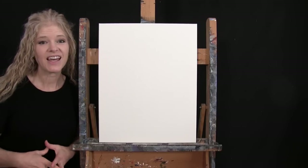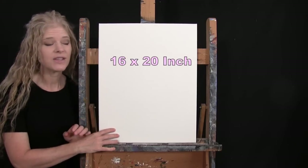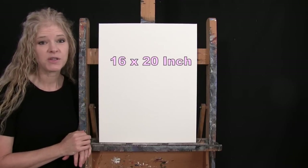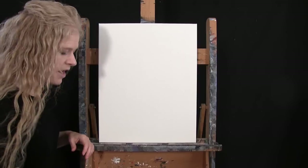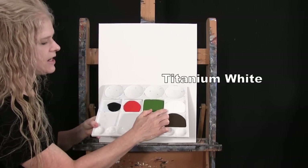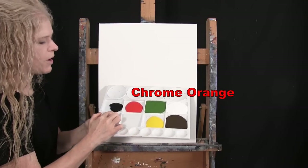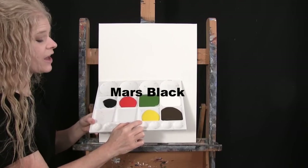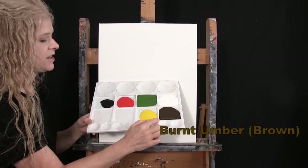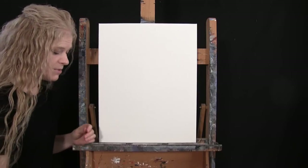For my materials today I'm going to be using a stretched and primed 16 by 20 inch canvas — you can switch up the size if you'd like. I'm going to be using acrylic paint. My colors are titanium white, green oxide, chrome orange, mars black, chrome yellow, and burnt umber, which I like to call brown. You can certainly switch up those colors if you'd like.